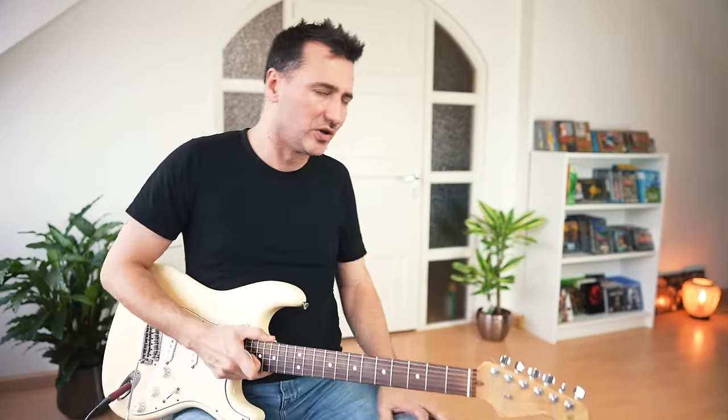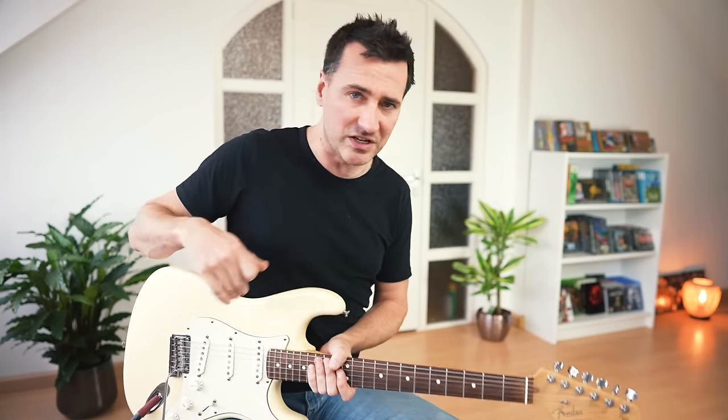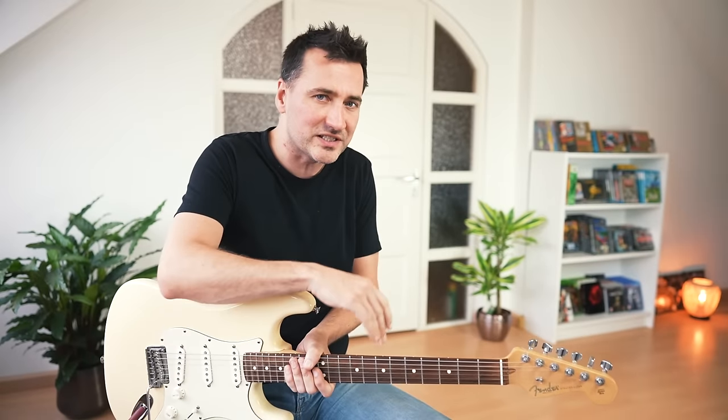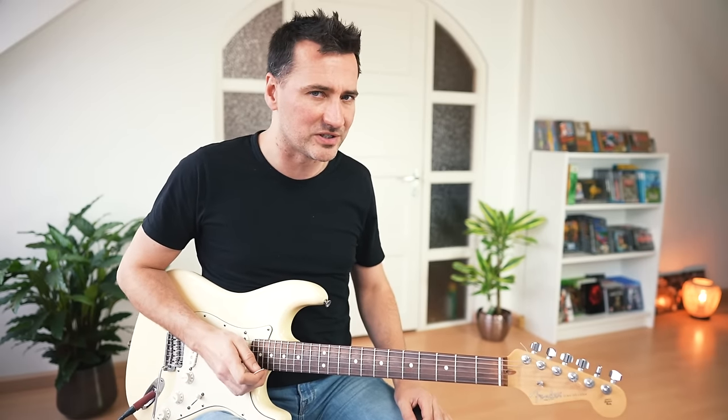And there you have it — those were my top 10 tricks you can steal and learn from Stevie Ray Vaughan. Now let's end with a guitar solo: I'm going to improvise in the style of Stevie Ray Vaughan, playing some of those tricks. See if you can spot them when I play them. The backing track is available for all patrons as always.